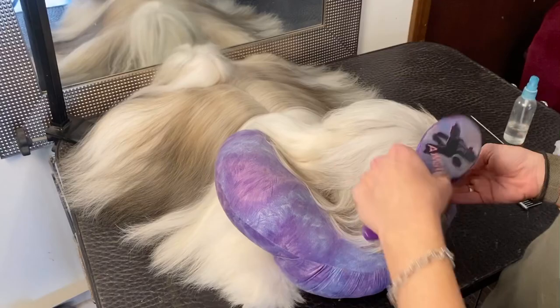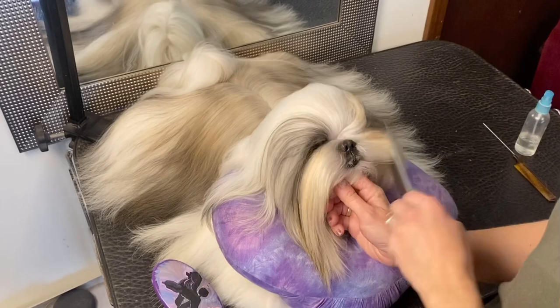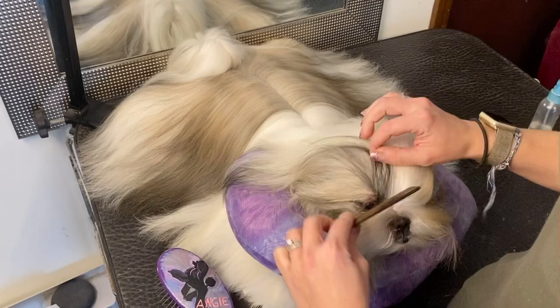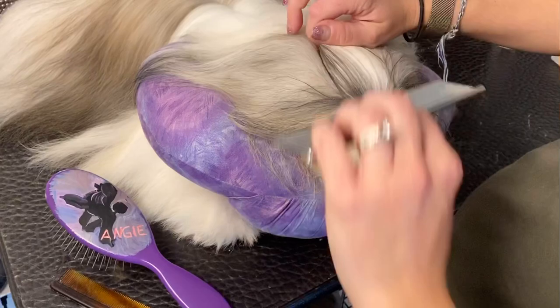I'm going to show you a maintenance top knot. Every dog is different, so this works for this girl but might not work for another. This is just a basic maintenance top knot for every day. I make sure everything's combed out and I use a parting comb with a metal tip, going from the corner of the eye across, then comb through it.